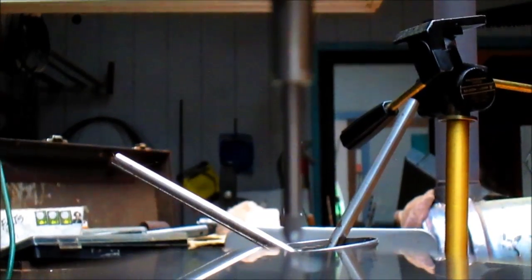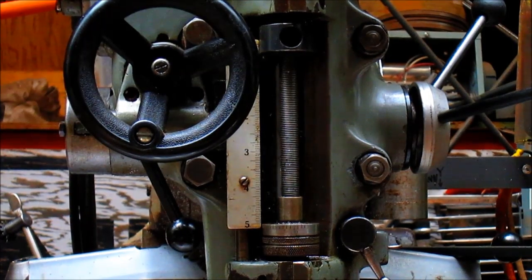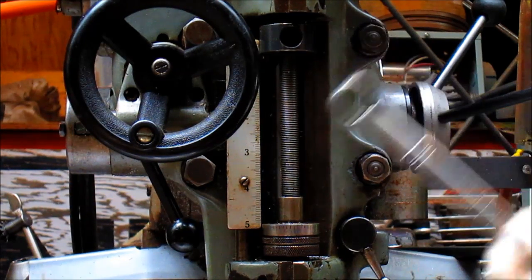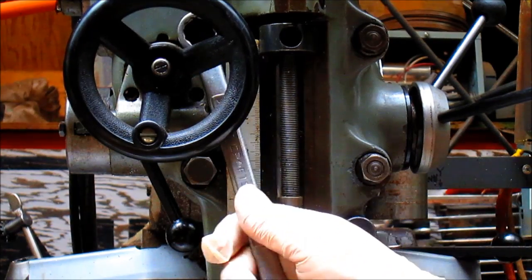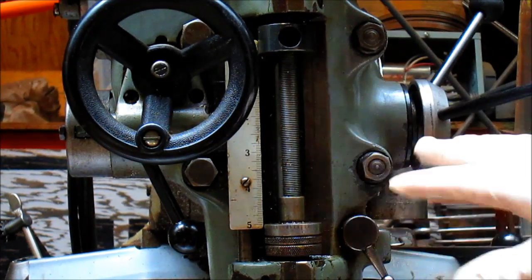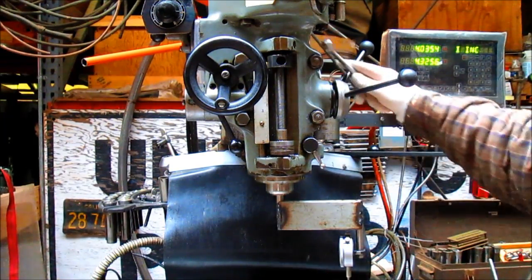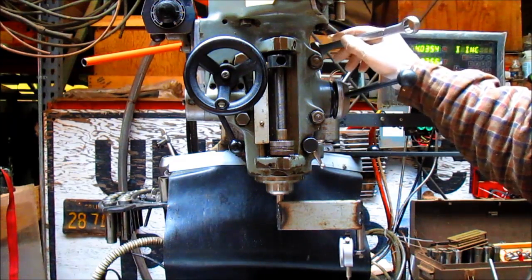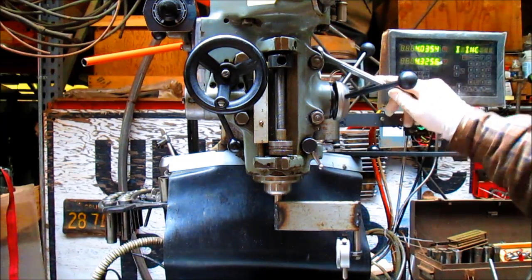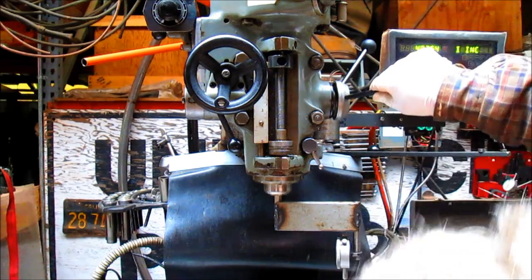We'll go ahead and make our adjustments. On this Bridgeport, the X direction of the head adjusts with these four bolts here — and they come loose. You saw the head just kind of jump off to the side a little bit. Up on the side over here is another worm drive screw or bolt that brings the head closer in. And I'm thinking somewhere in there we may have a good measurement.